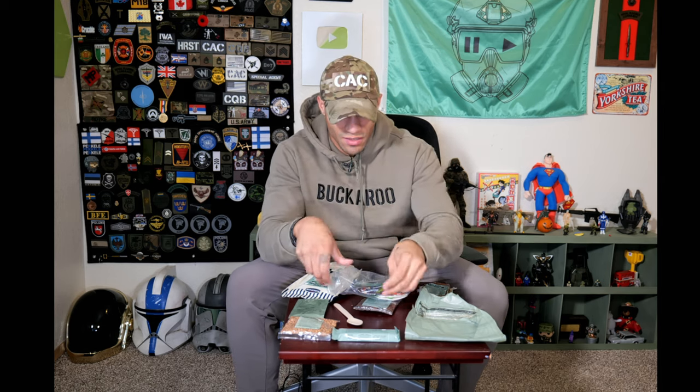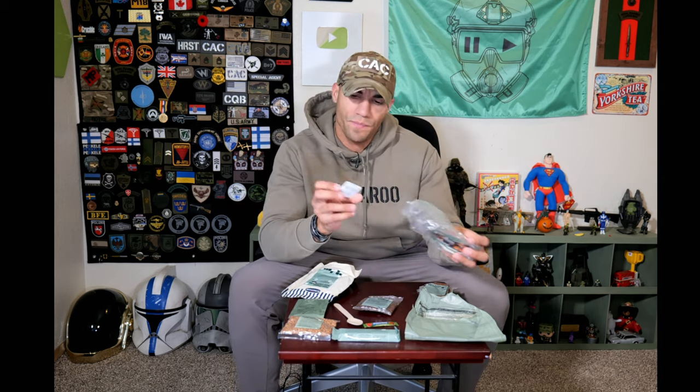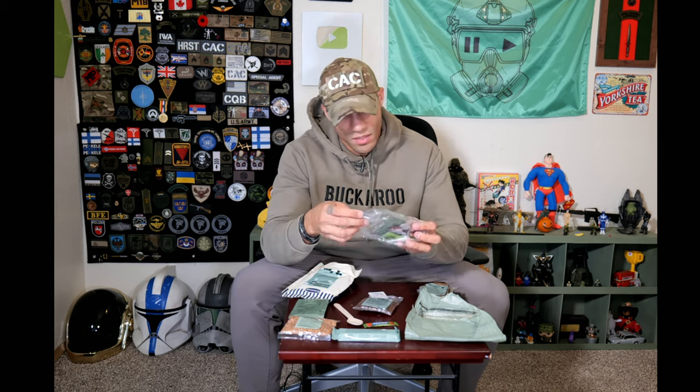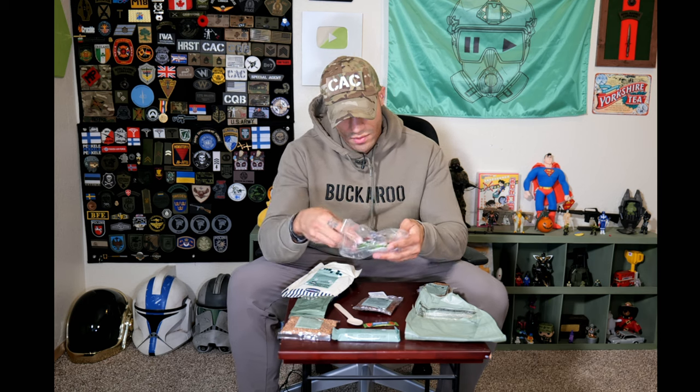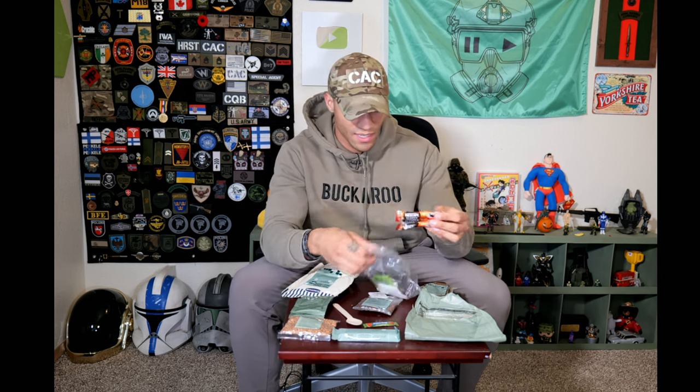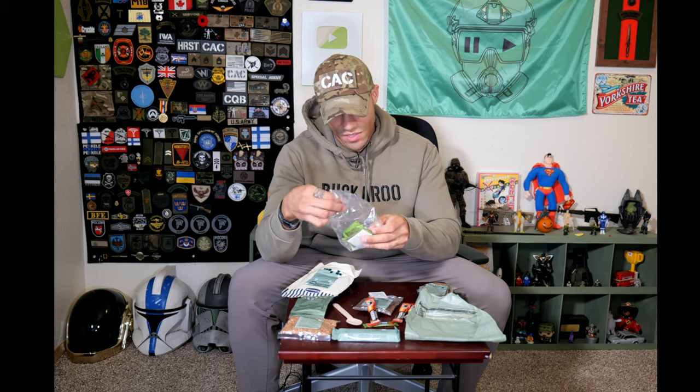We have power gum, which is watermelon flavored. It feels very squished, so I'm not sure what consistency it's in. We have some high drop — kind of like a disinfectant gel. We have some more sugar. And then we actually have a lot of coffee — three packets of Nescafe instant coffee, which will be nice to have. And then we have some green tea, Lloyd brand, not heard of this before but I'll give it a shot. I'm always down for green tea.